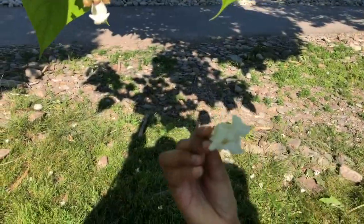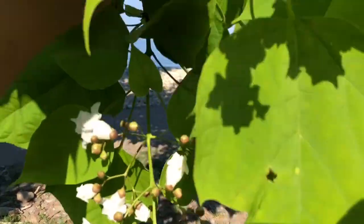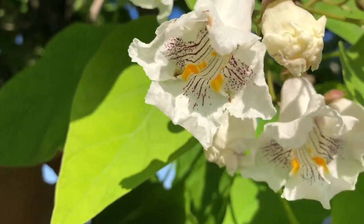Look at this flower — it has some designs inside it. It has like purple ones and some yellow ones.